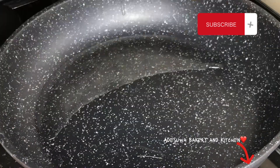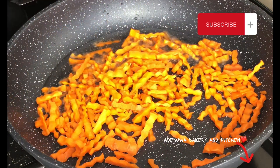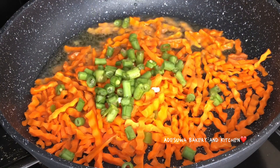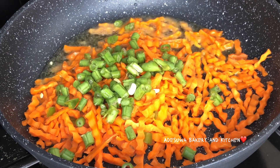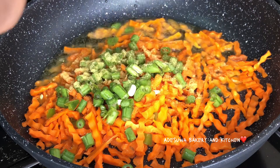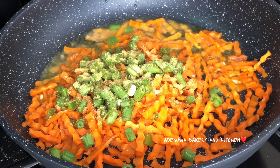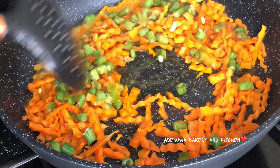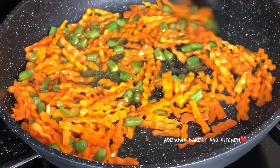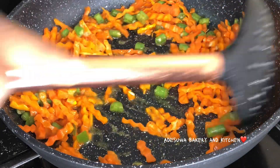The rice was almost cooked and I decided to stir-fry my vegetables. I started with my carrots — I used a crinkle cutter to give them a beautiful finish. Then I added my green beans, which some people call runner beans. Make sure to add seasoning when you're stir-frying your vegetables so you don't end up with bland vegetables alongside a sweet rice. I mixed it all up properly.